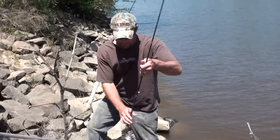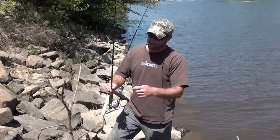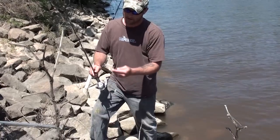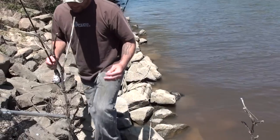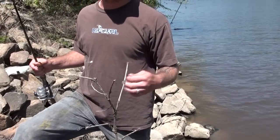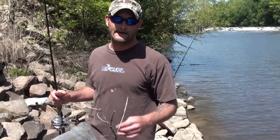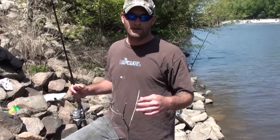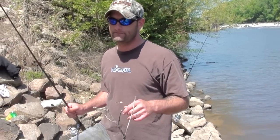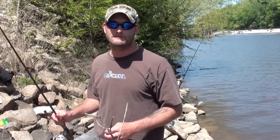All right, folks. I call this Lock and Dam 2 Shad Fishing. First time I've ever been here. In the stores, they sell those shad darts — yes, they work. They have two different sizes and they come in various colors. I came out here this morning and I started using those, and they weren't having it. So I started thinking, maybe they want something smaller.